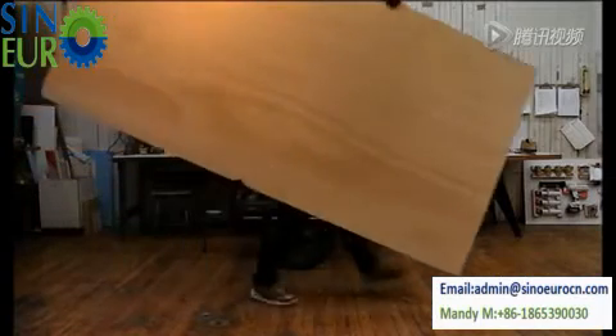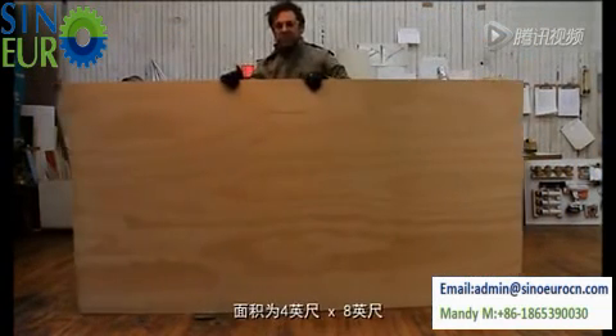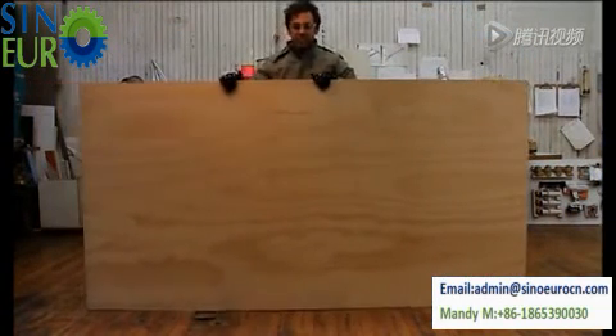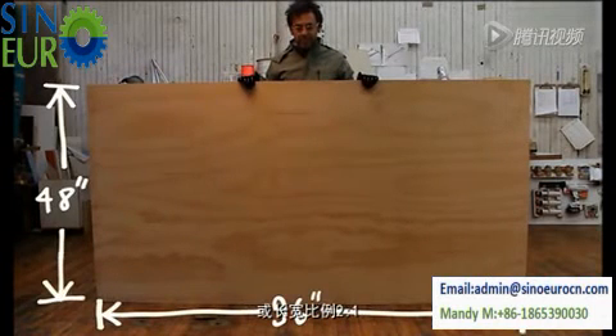A sheet of plywood weighs 66 pounds and measures four feet by eight feet — that's 48 by 96 inches, or a two-to-one aspect ratio.